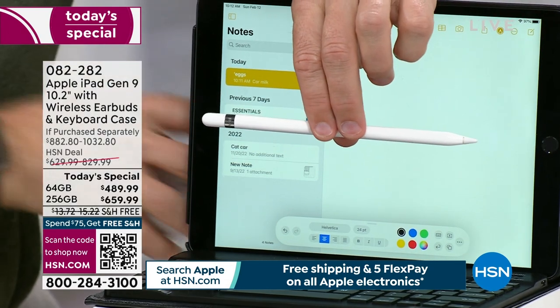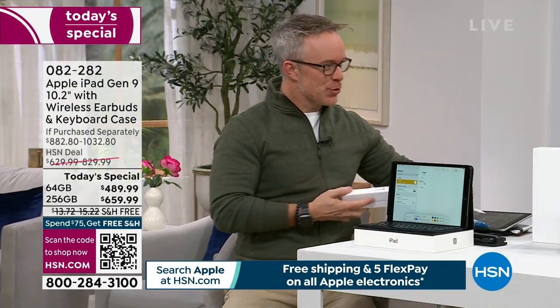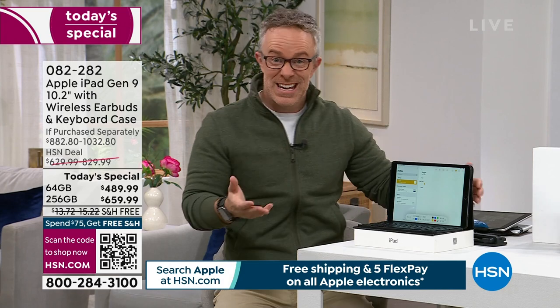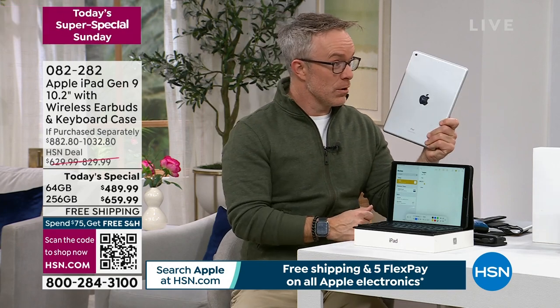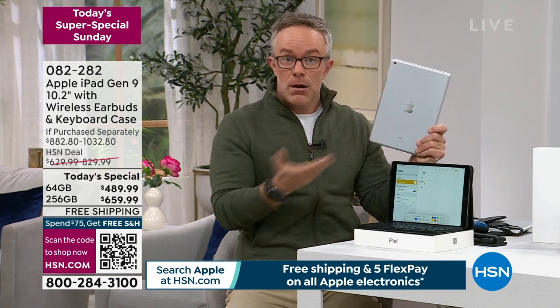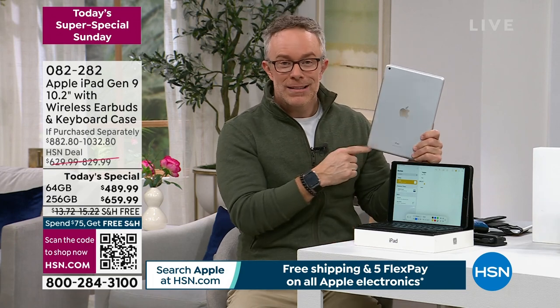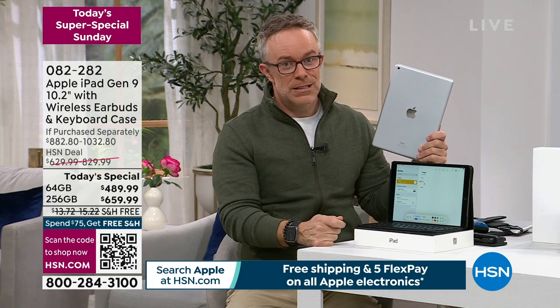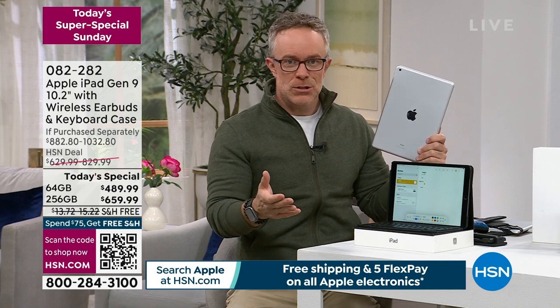Being Apple Month, we have Apple products but we always go a little extra. We throw in a voucher, some skins, and we double the return policy. You can get technical support on your HSN purchase at Apple because they stand by the products. If you buy at the Apple Store, you have a 14-day return policy — we double that to give you more peace of mind and more time to make sure this works for you.